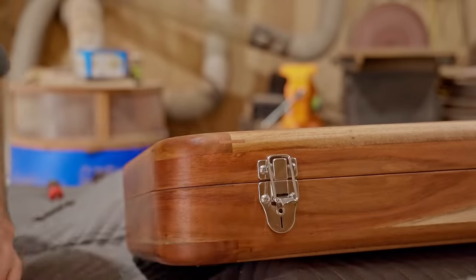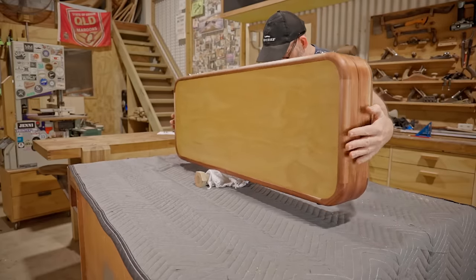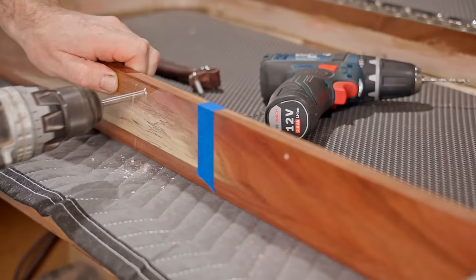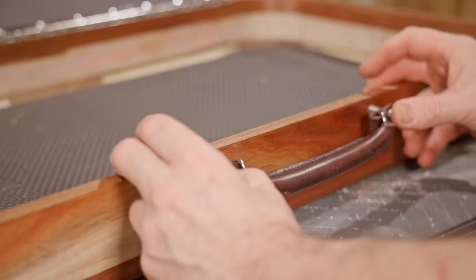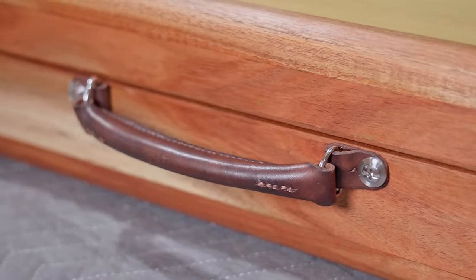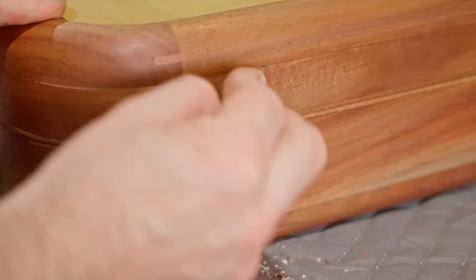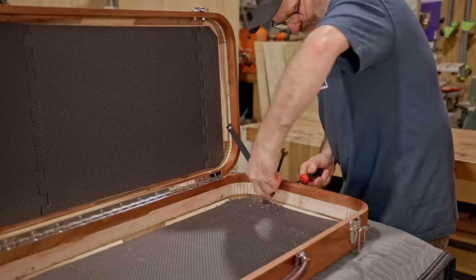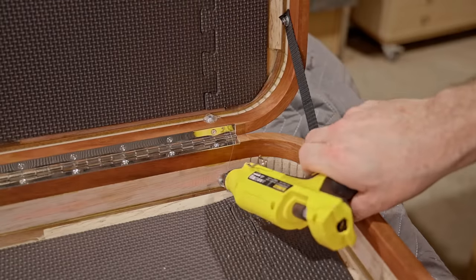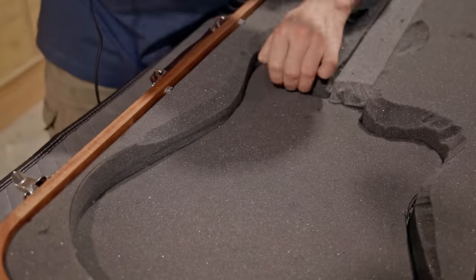Next I'll fit this leather handle that I made — I did film it and I may make a separate video if that's something you'd like to see. I need to find where to fit it by balancing the case with the guitar in it. Next I'll add some webbing at either end, and that's to stop the lid from falling backwards. The last thing before getting back to the foam is covering some of the nuts with hot glue on the outside chance that they may make contact with the guitar.